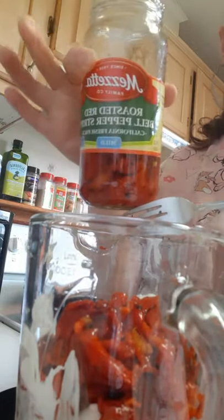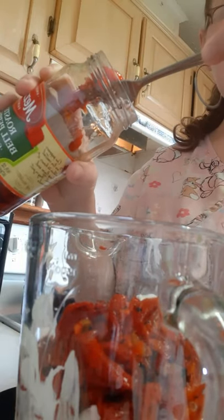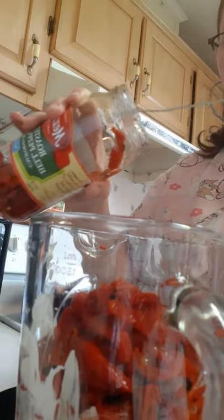I usually leave the juice in the jar because most of the time the bell pepper flavor will be strong enough without it, but on rare occasion if I've added a little too much of something, I'll add the juice in just for flavor. This is a 16-ounce jar. Other brands I've seen at my local grocery store are more 12 ounces, and since this is 16 ounces I like it because it brings out the bell pepper flavor a little bit better.